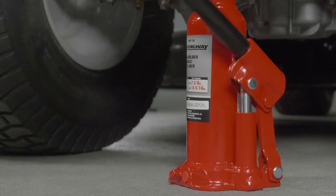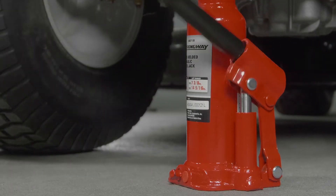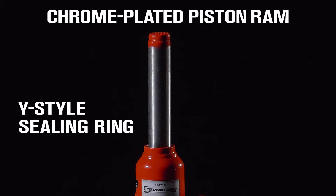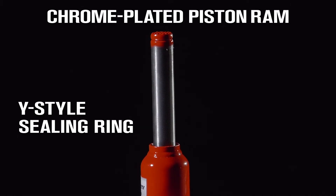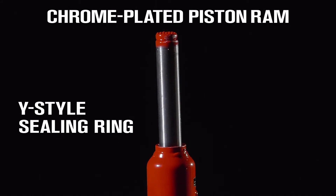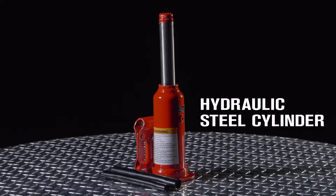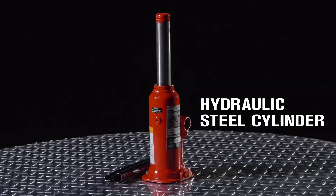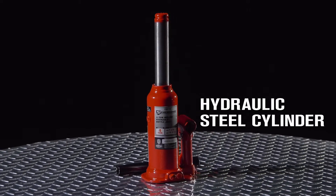Easily lift large loads thanks to the high-quality glide-action pressure pump designed for hard-hitting commercial use. The piston ram has a Y-style polyurethane sealing ring with backup ring, preventing loads from falling slowly or bypassing oil drift. The high-quality large-diameter hydraulic steel cylinder unit results in lower oil pressure needed to raise the load and extend service life.